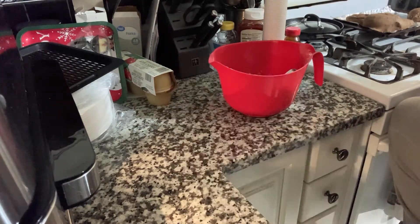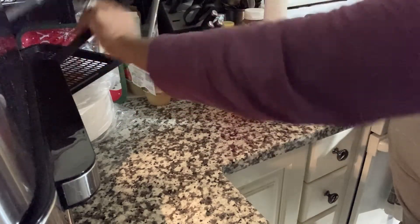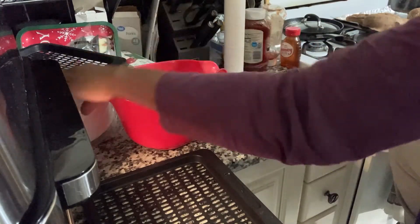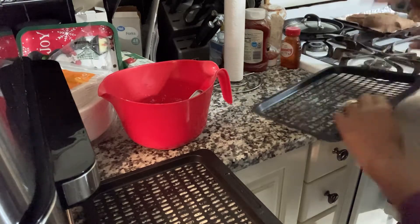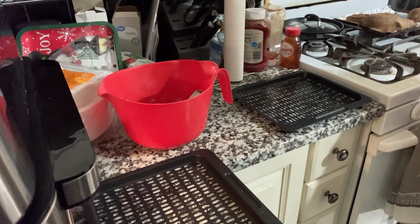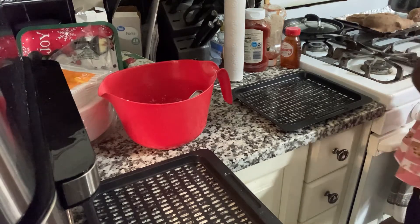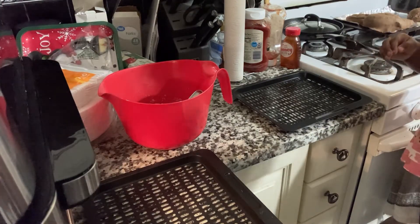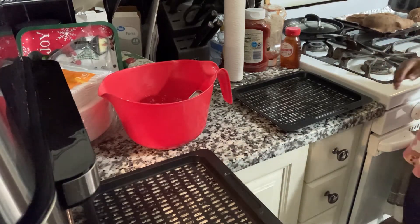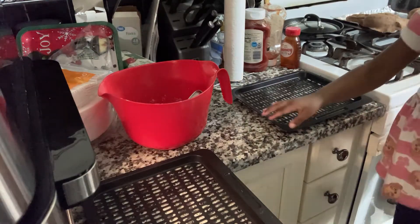Now I'm grabbing the baking trays to put the cookies on. What I learned I should have done was put a cookie sheet down — either wax paper or foil — before I put the cookies on the baking sheet. I didn't do that, so I learned that lesson. But you know, it's trial and error, and we're getting ready to roll out the cookies.